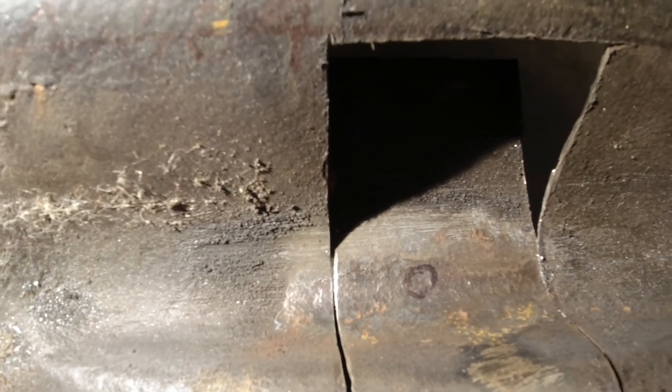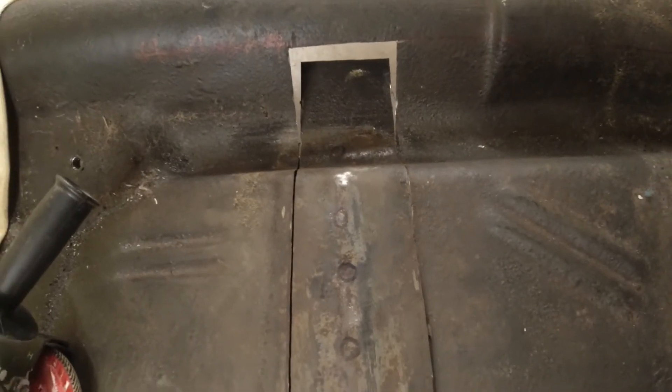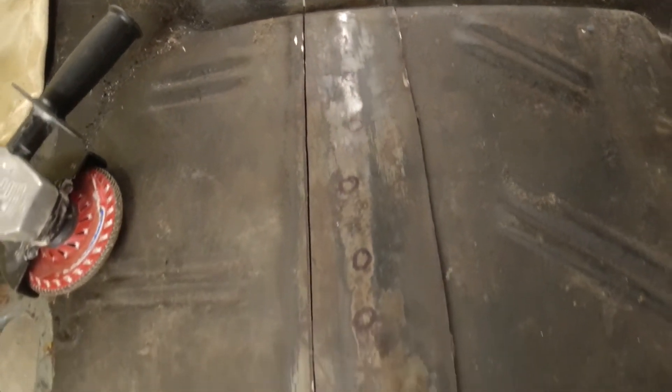As you can see here, we cut through the floor but we didn't make it all the way through to the brace. This is important so we do not damage the brace. Now we are going to grind out the spot welds as we talked about before.